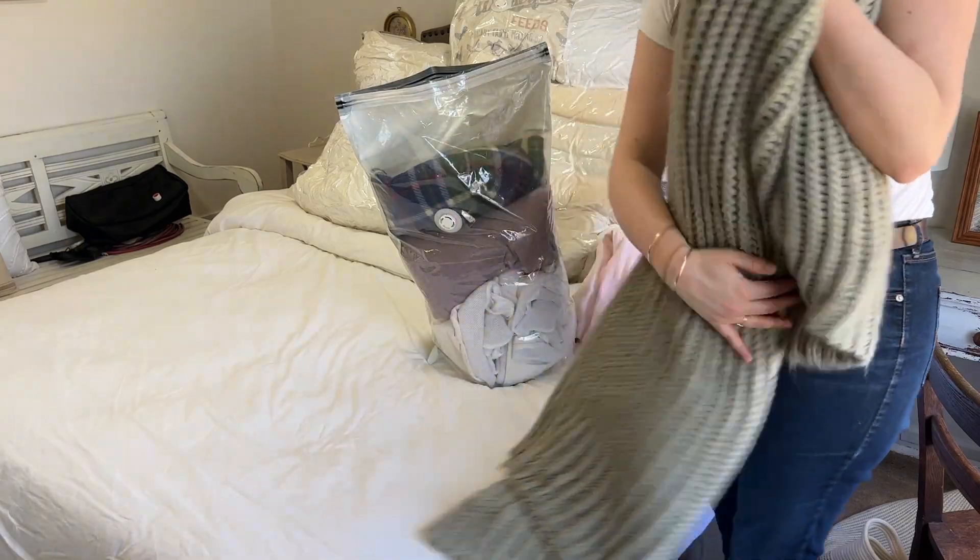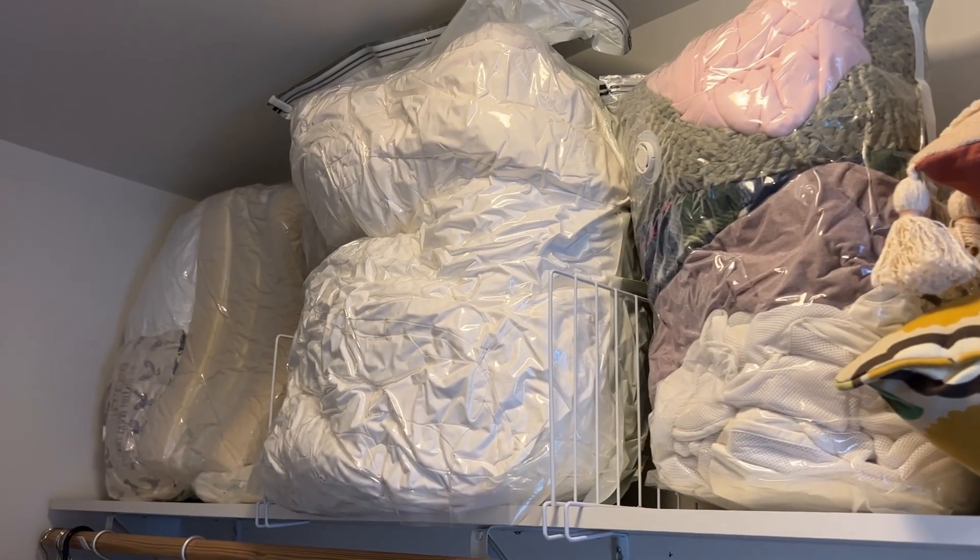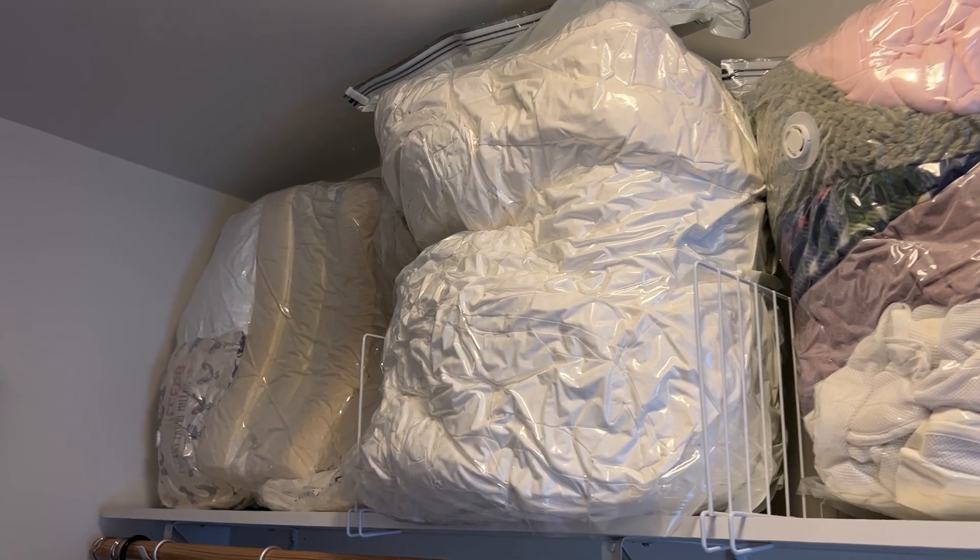These were super easy to use and they save so much space. I also love that they keep critters away from your stuff. I love these bags and I love that they helped me claim my space back, so I can highly recommend them.